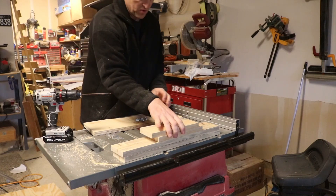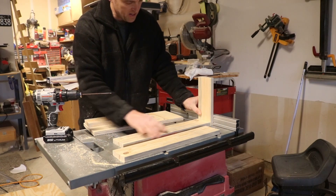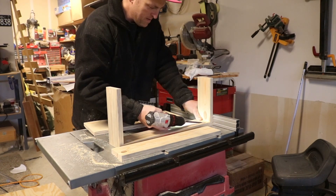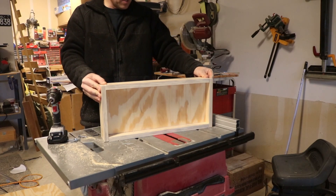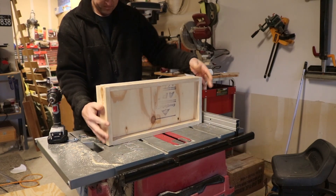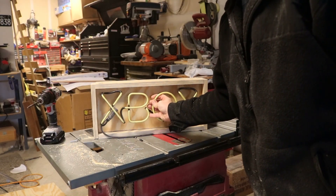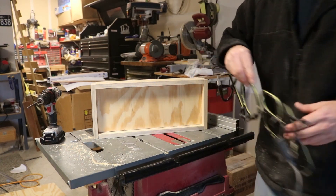I'm just going to put the screws in for the bottom and side pieces and use my rip fence to help me keep a 90 degree angle. We're going to make this the front here — that's basically how the sign is going to look, hopefully. I'm going to screw in the back pieces. Nice, that's a nice fit. I like the way it's coming out so far, better than I thought.